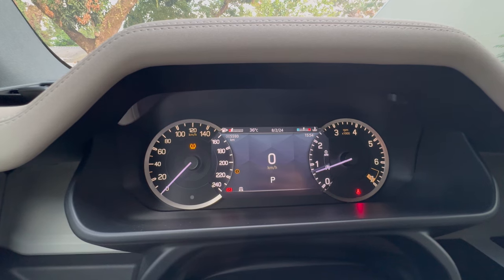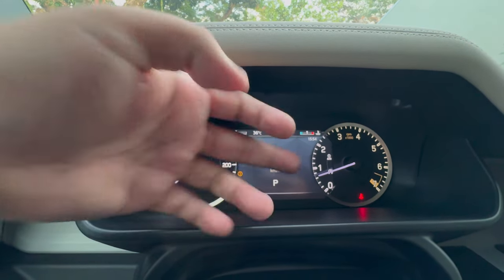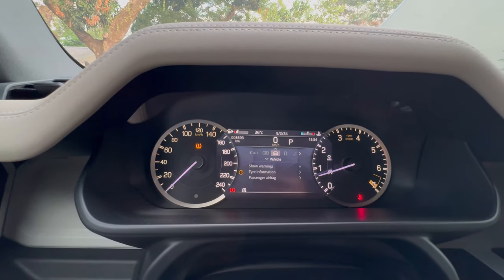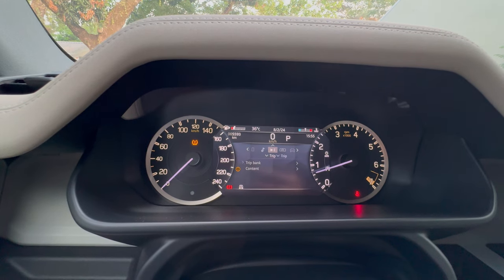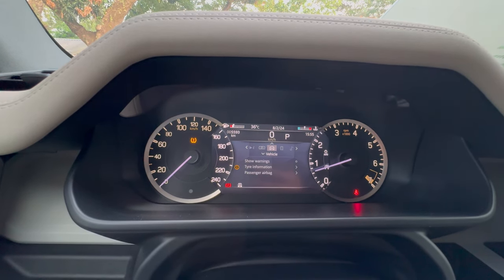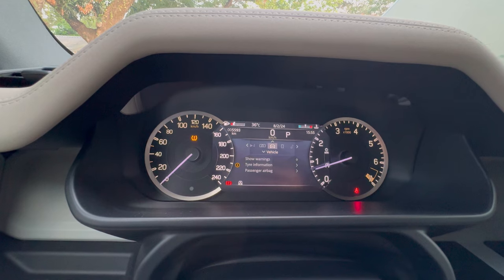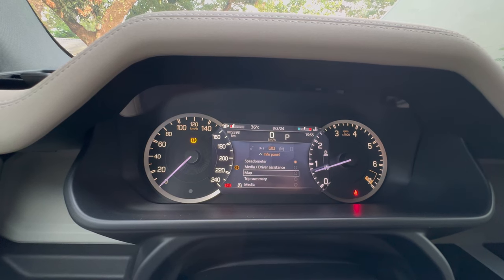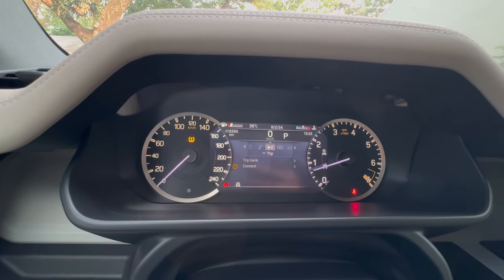Let's check out the features of the gauge cluster. You have your speedometer on the left and your RPM on the right-hand side. The gauge cluster has different settings including audio source for media, phone, and vehicle notifications — warnings, passenger airbag, and other settings. You also have information on speedometer, media, driver assistance, the map, trip summary, and more. Very simple to use.